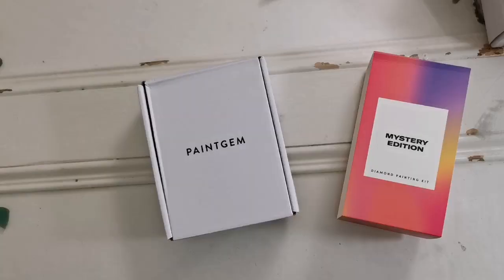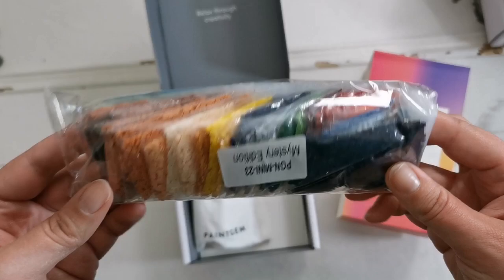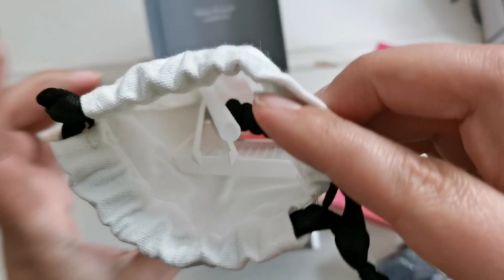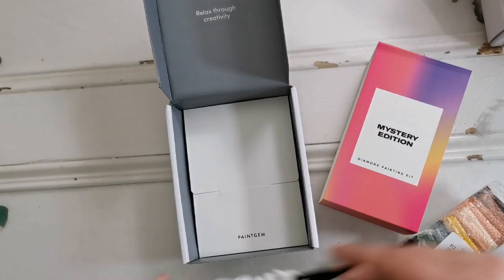Last one — it's the mystery edition. This one should be really interesting. Will it be faces or a beach maybe? It's going to be the same toolkit — yeah, same colors and everything, but there's pink wax in this one. I just stabbed myself. And it's heart-shaped as well. So it's either going to be blue wax or pink wax, it looks like.